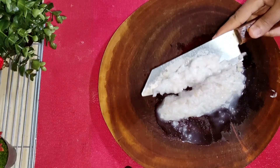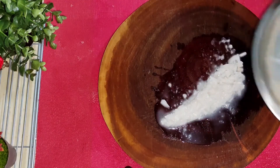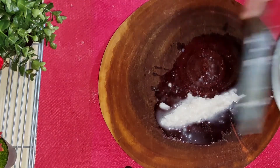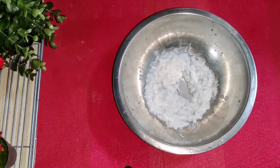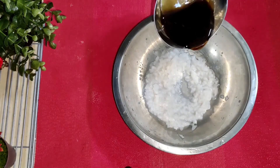Now I will transfer it to the bowl. The mixture is on the side.